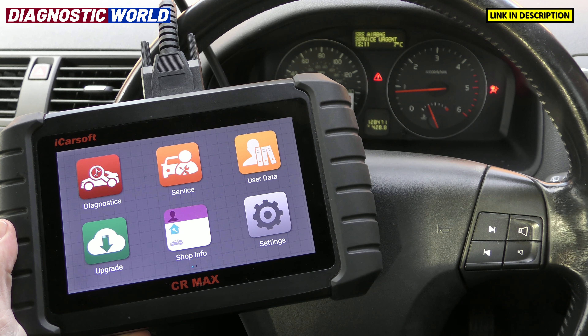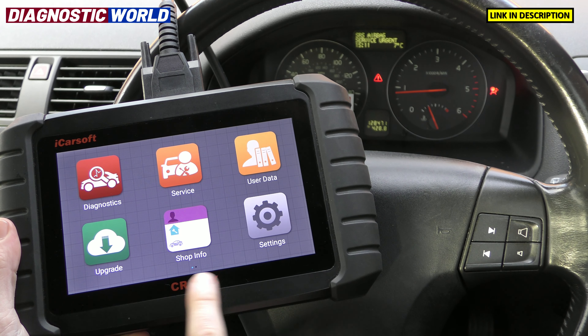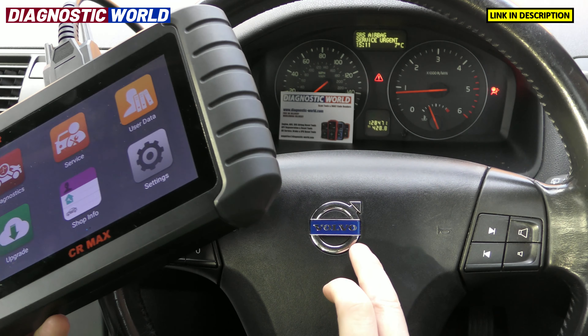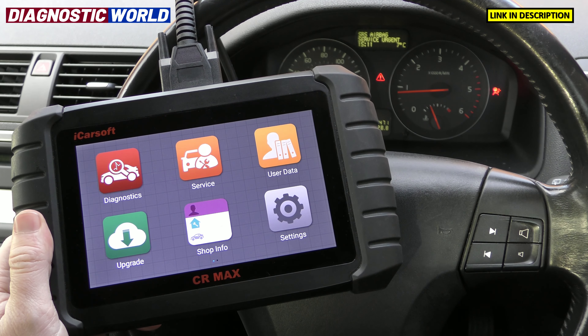Hi guys, thanks for tuning in to the ScanTool Network. In this video we're taking a closer look at the iCarsoft CR Max tool when hooking up and connecting to a Volvo vehicle. So we'll be taking a look at the screens of the tool, what it'll do, what it won't do.